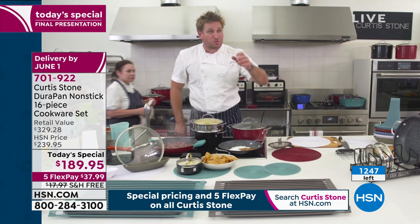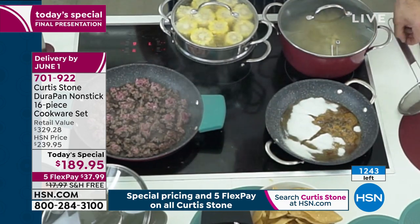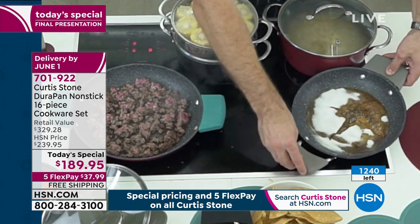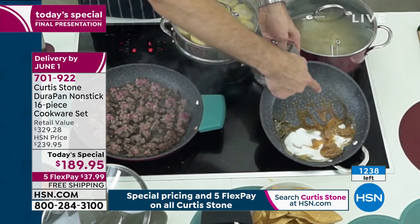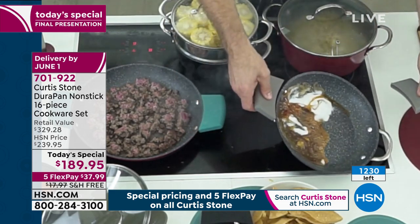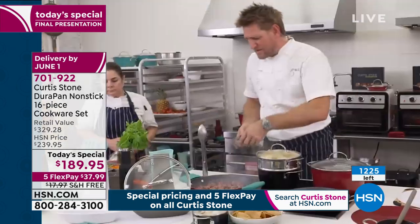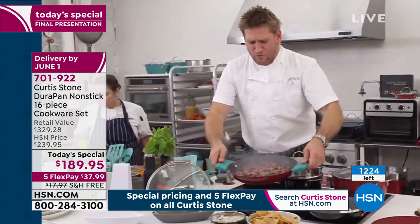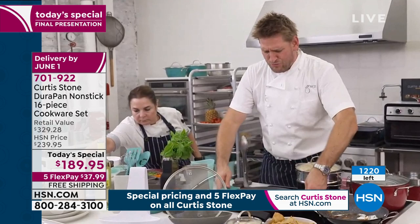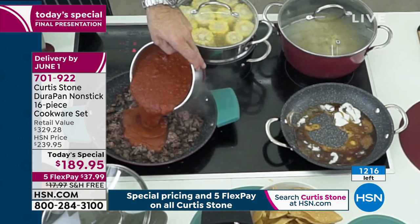Over here, I thought we'd push the Durapan to its absolute limit. I've gone ahead and thrown sugar in here — we're turning this into a caramel. Super hot, and I'm using my stainless steel handles. These pans go beautifully into the oven. See how even the sugar doesn't stick to the Durapan? Over here, I'm making a bolognese sauce — I threw my ground beef in, chopped it up using that incredible chopper. Once you get that beautiful golden brown color, it's time to put a little tomato sauce in.